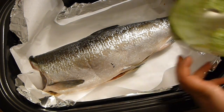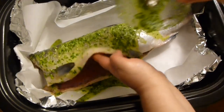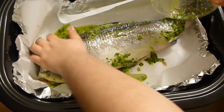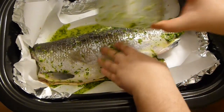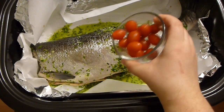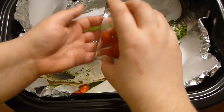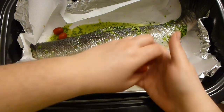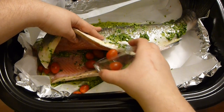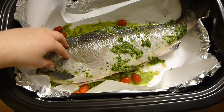So now at this point cover the fish with the sauce that you made. Cover it very well with everything inside and outside and everywhere. Take cherry tomatoes, or you can slice tomatoes, and pop them around the fish. It gives a lot of flavor. And I'm going to pop a couple of them inside the fish as well. They're going to pop and they're going to be amazing and tasty. I love tomatoes with this.